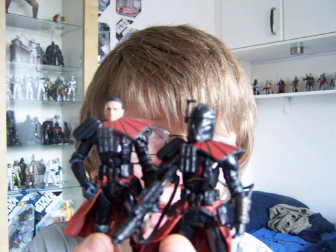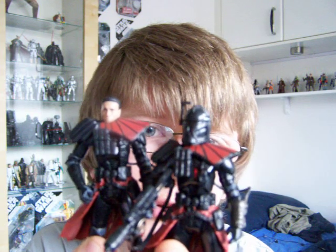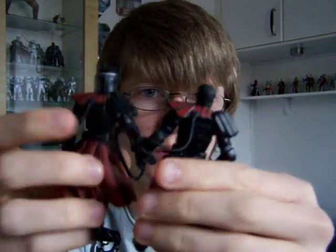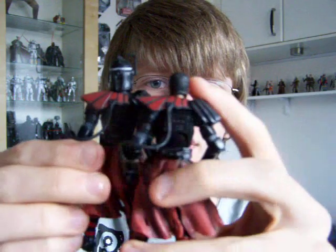I highly recommend the pack as well, because the Mandalorians and the Mandalorian Clone Troopers in there are really, really cool. But these guys are definitely the highlight of that set.